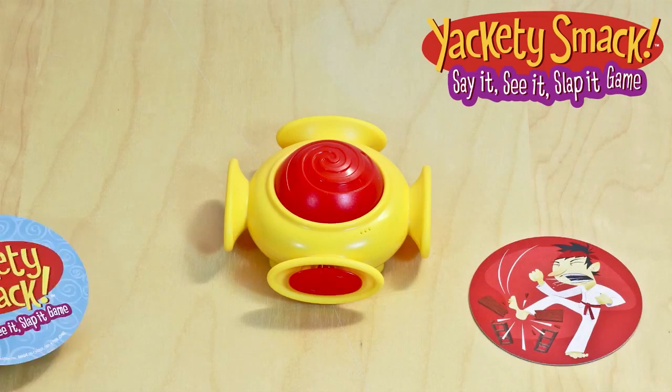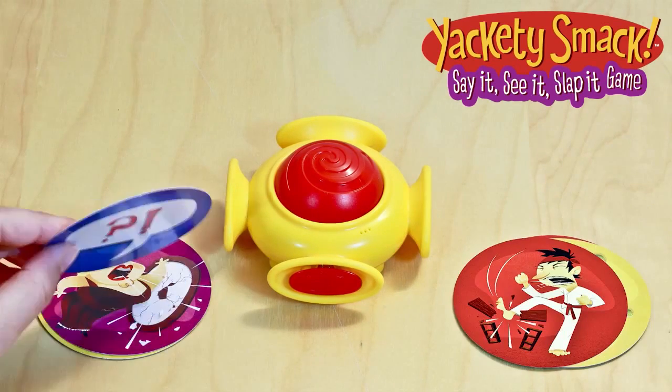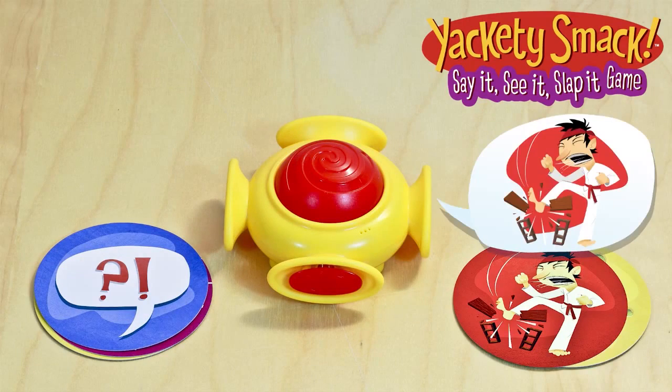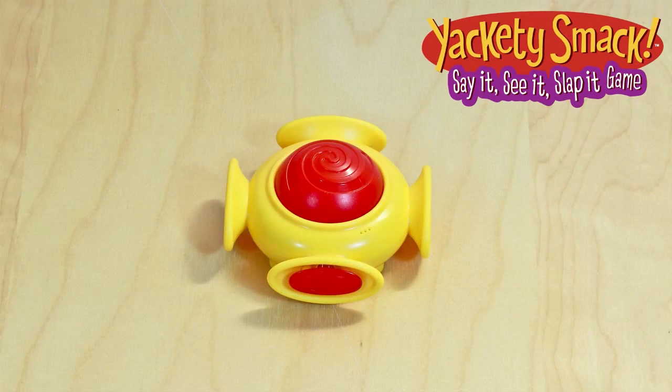Each player takes turns revealing a card from their stack. When 2 cards appear to match the sound on the smacker, you have a match. Slap the smacker before anyone else and win the cards. The winner gets to be the next one to record new sounds.